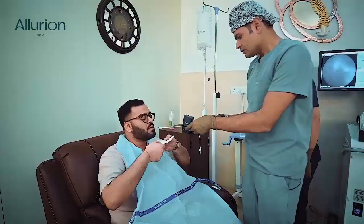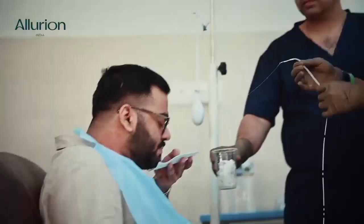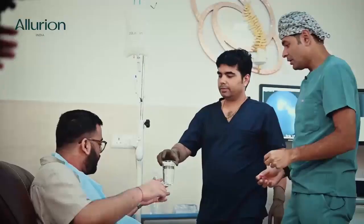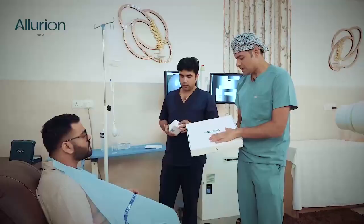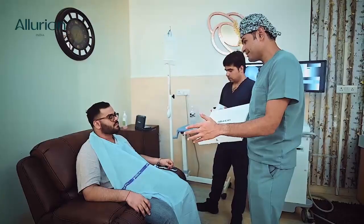I'll remove this now — you might feel a little bit of a tug. Take a little bit of water because you will feel very heavy; just take sips of water. Now once we have done the complete process, this is called the Illyreion connected scale. It contains not only your weight but several other metrics.